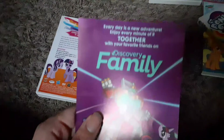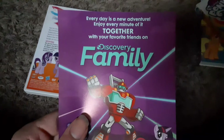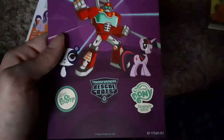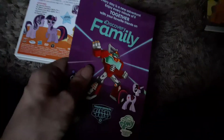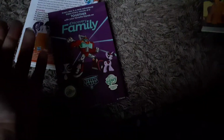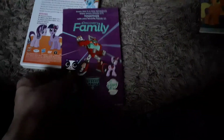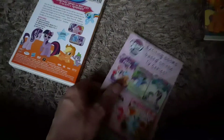Those were all pretty good episodes — I love all those episodes. They decided to put glitter on this one for some reason — did I get glitter on my thumb? There's the DVD. Every Day is a New Adventure — enjoy every minute of it together with your favorite friends on Discovery Family. We got some stuff from Littlest Pet Shop, Transformers Rescue Bots, and My Little Pony Friendship is Magic. The second half of the series I actually watched on Discovery Family — I became a brony around late 2014, around November 2014 is when I started watching this. It was a pretty good series.